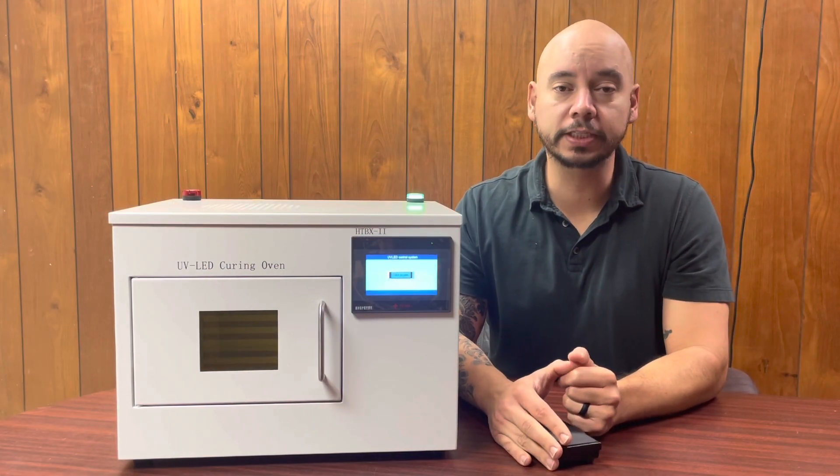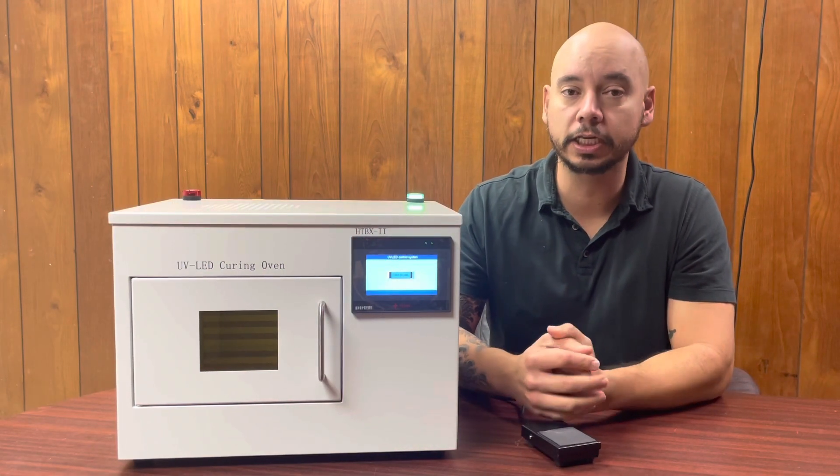Hi, this is Juan with CureUV and today we're going to be showing you the UV LED curing chamber.